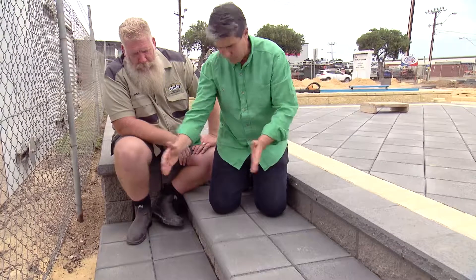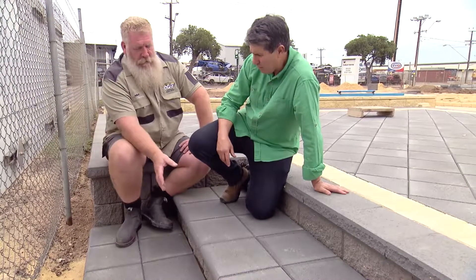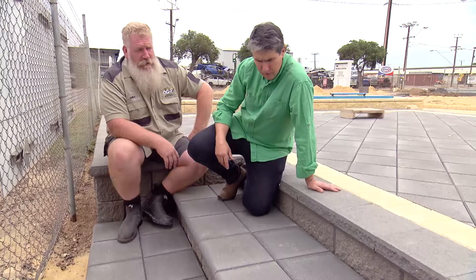What about the depth of the step? That would also depend on how deep your steps need to be. You could either have just one single cap, as long as it's wide enough for your foot to go on and safe enough. Or you can go two rows of pavers and have the step treads a little bit deeper.